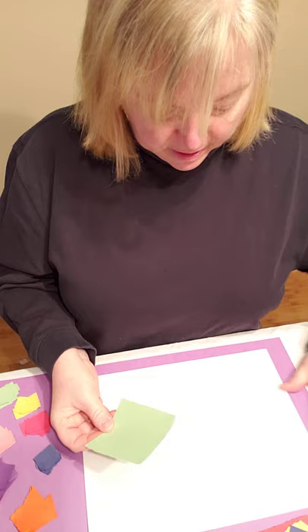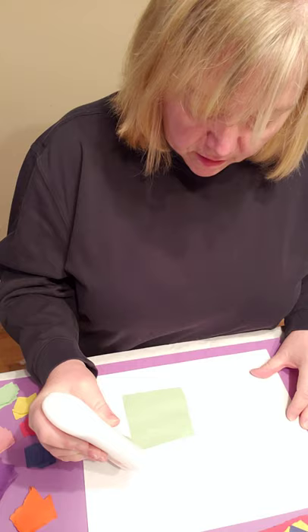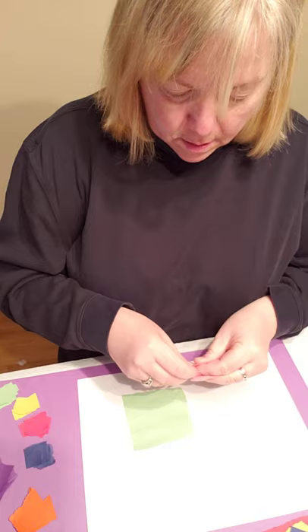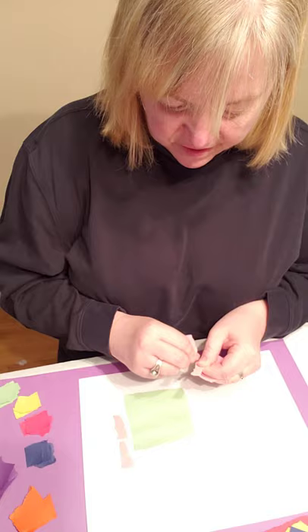Maybe I'll start down here — anywhere you want. Then I'm going to put some glue around it and pick some colors. Maybe some pink. I'm going to rip them even smaller, because some of them can be skinnier and some of the papers can be fatter. It's up to you.